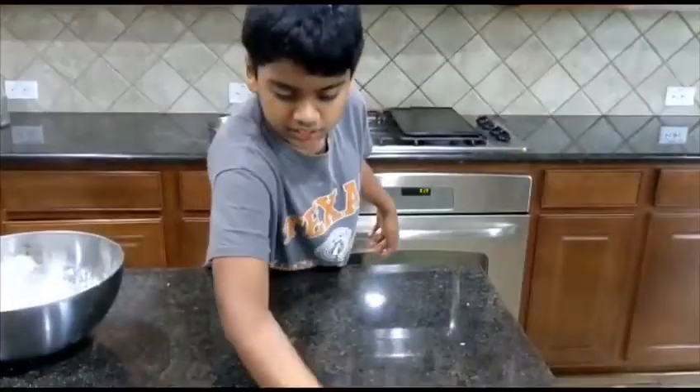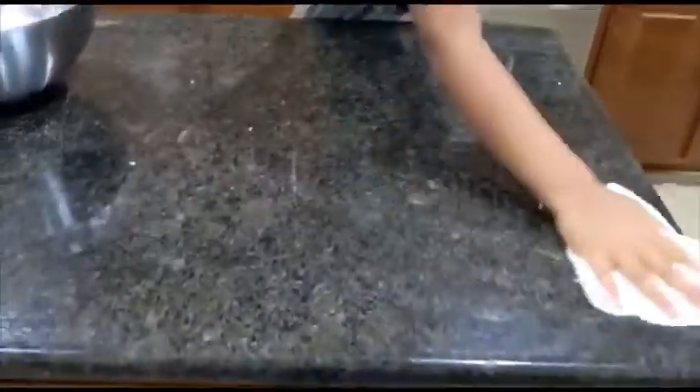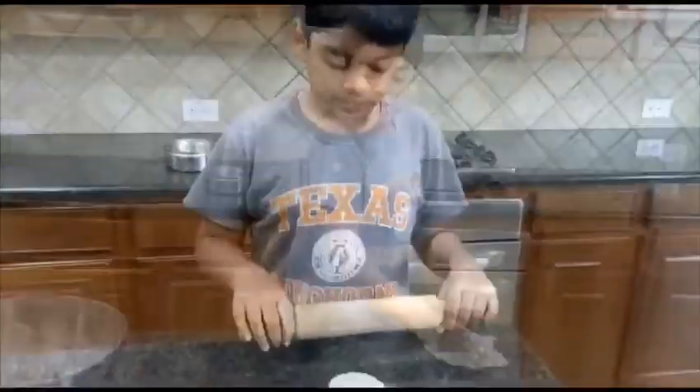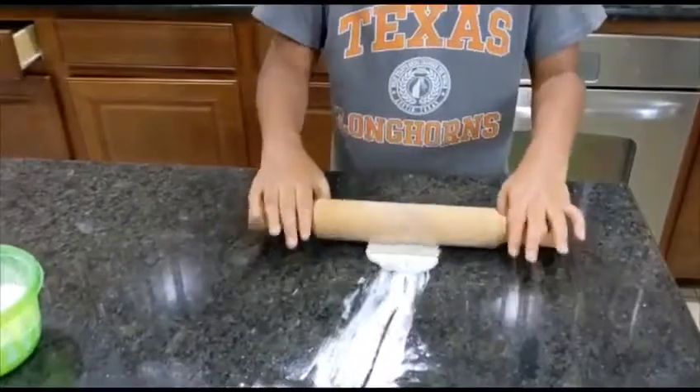Take a tissue and clean the surface because we're going to roll here and we don't want it to be messy. We cleaned the island already and now we're ready to roll it with the rolling pin.